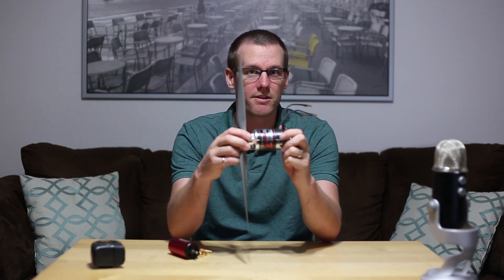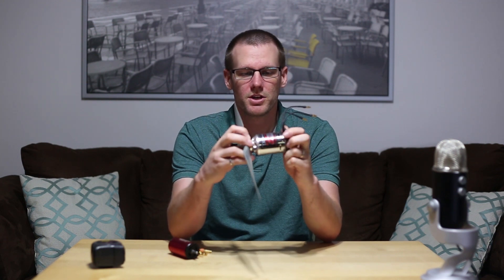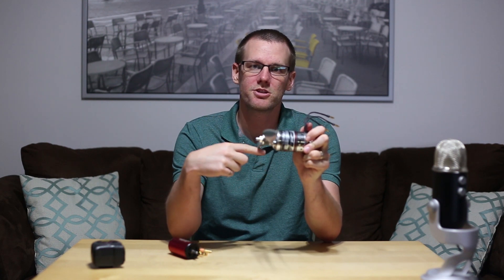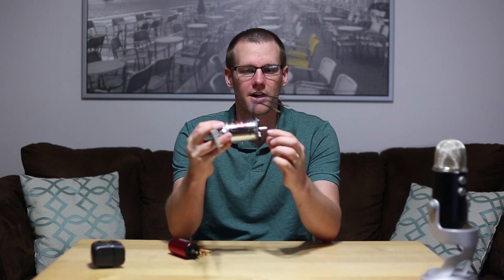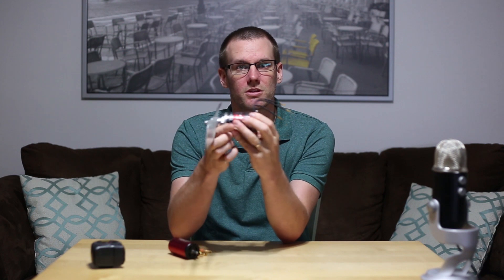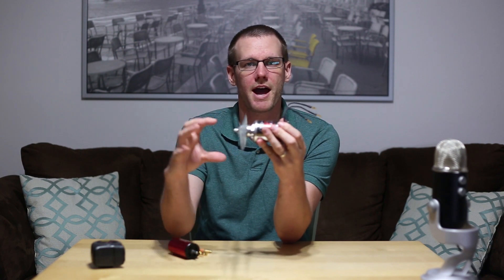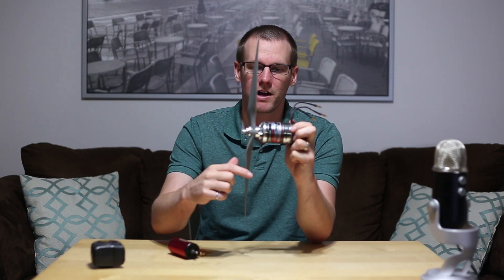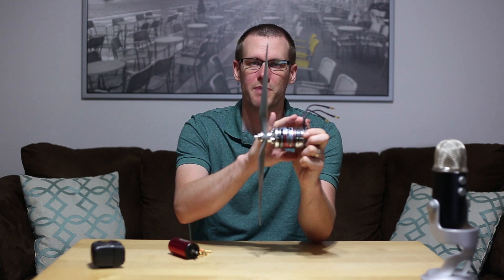I'll grab the outrunner to start. I've placed a rather large propeller on this rather large outrunner on purpose to show the differences between the two motors. If I rotate this propeller, I'm rotating the shaft of the motor. The propeller is connected to the actual case of the motor, and on the other side you have the mount and an output shaft connected straight through the core. You can see physically that the case itself is rotating as I hold the base.